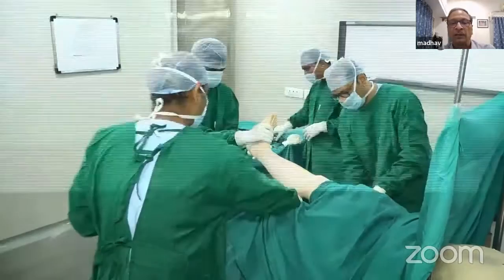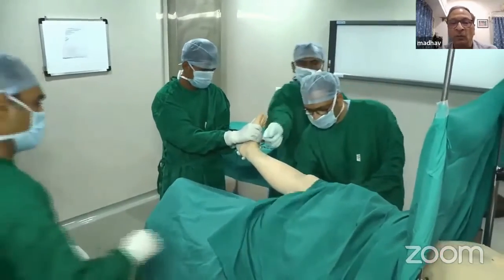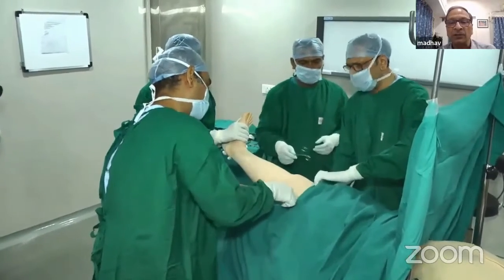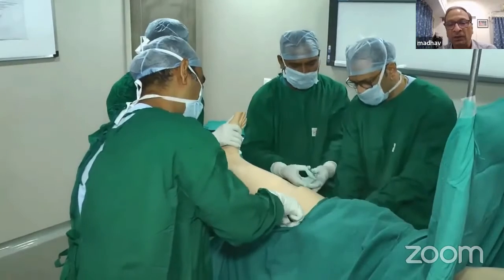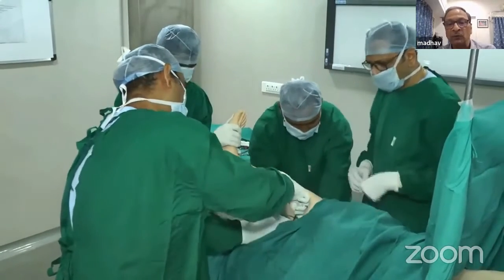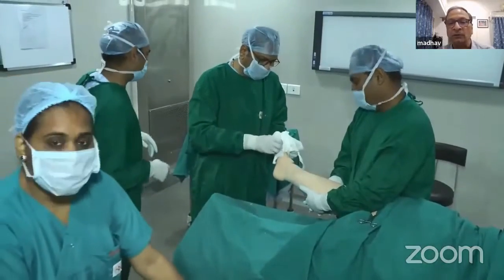Now take one more sheet from the upper side, and medially and laterally secure these two sheets — one from below and one from above — with towel clips. So now you have two layers: the first one was inside, and now these two sheets have covered it.